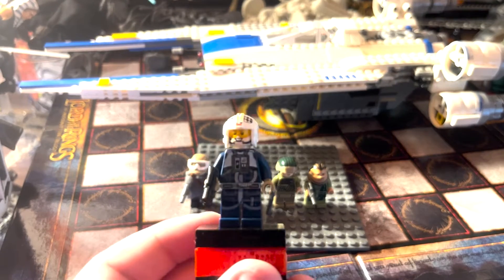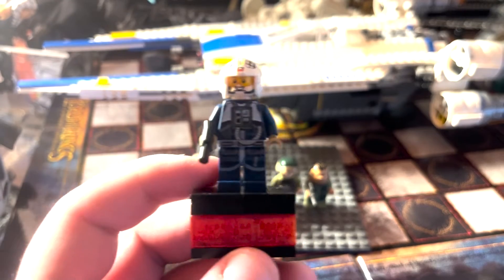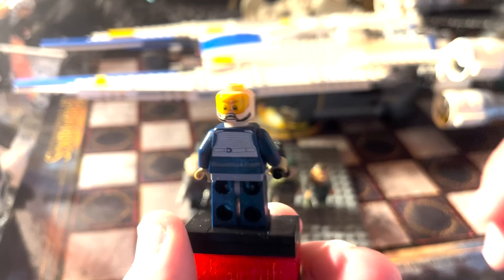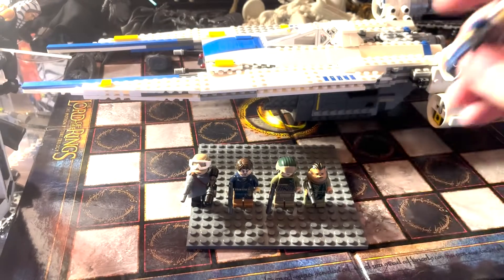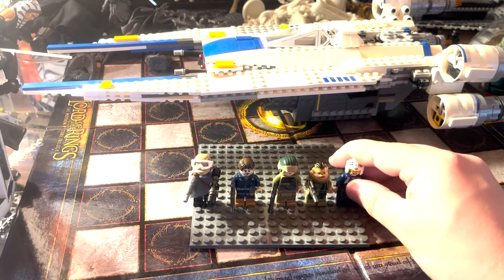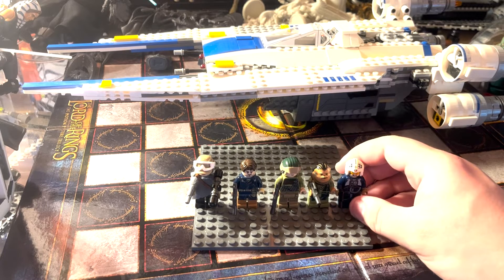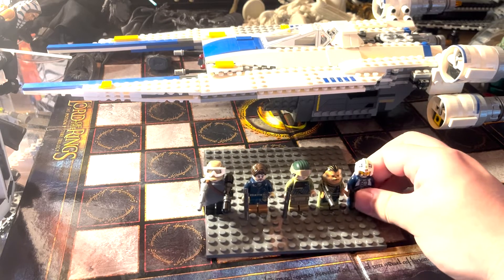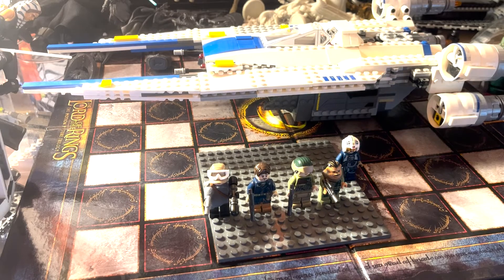The first figure is the Rebel U-Wing Pilot. He's a rebel pilot in a blue uniform. He has a more scared expression on one side and a happier one on the other. He can also work well for other fighters if you want. I think he's similar in design to the Y-Wing pilot.